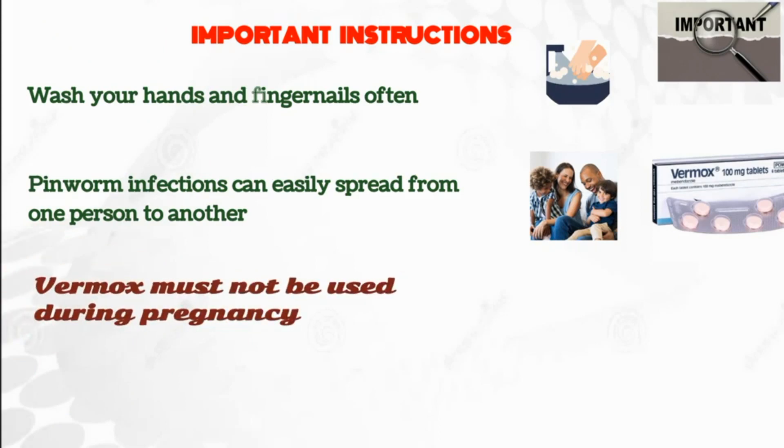Vermox must not be used during pregnancy, as it has the potential to harm the unborn baby.